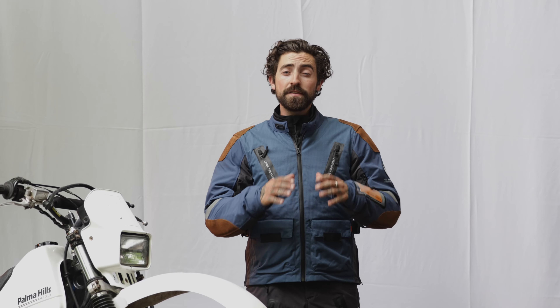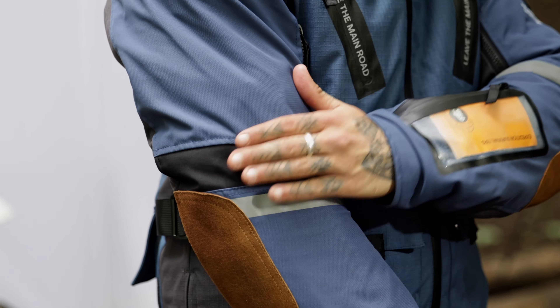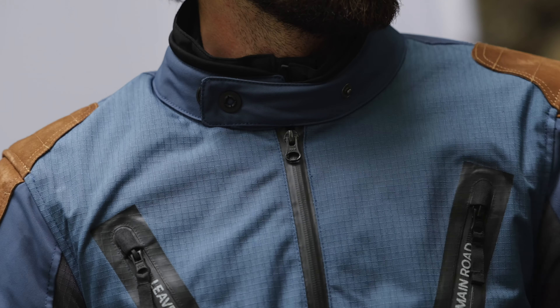This jacket also has high visibility reflective panels, just to make sure you're seen and safe on the road when riding at night. You can customise the fit of this jacket with the adjustable arm, waist and collar straps, providing ultimate comfort and support.